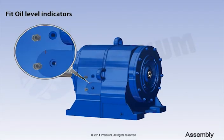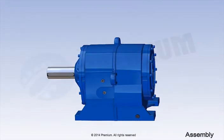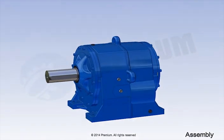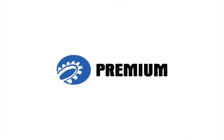Fit oil level indicators. Fit drain plugs. Attach breather. This completes the assembly instructions of MS05 type geared motor. Thank you for watching this instructional video.